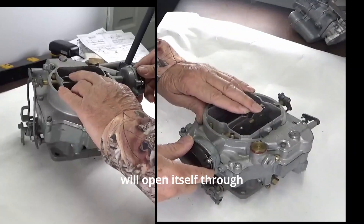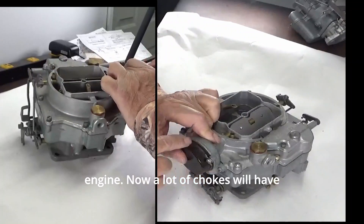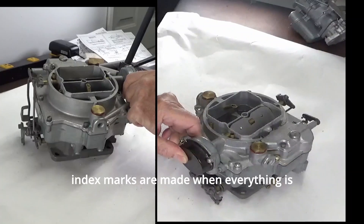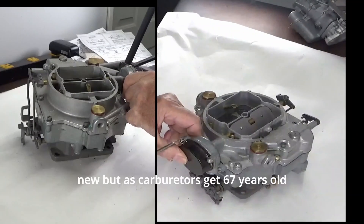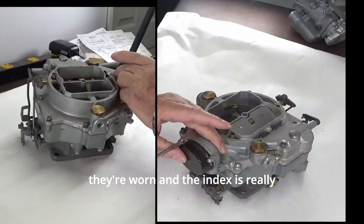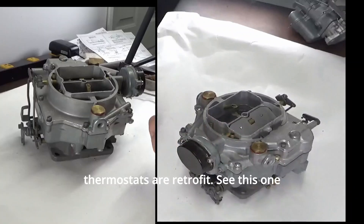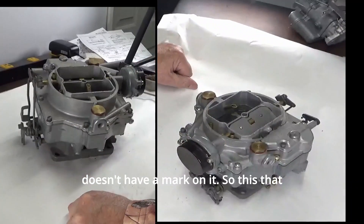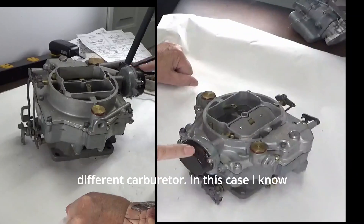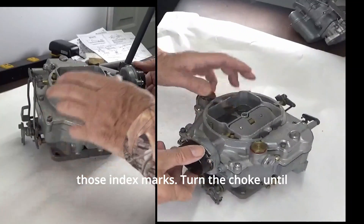That allows the thermostat to loosen up, and as the thermostat loosens up it will turn and allows the choke to open. So the choke will open itself through weight and through vacuum from the engine. A lot of chokes will have index marks on them — ignore those. Those index marks are made when everything is new, but as carburetors get 60-plus years old they're worn and the index really doesn't help much. Also, a lot of choke thermostats are retrofit — this one doesn't have a mark on it.